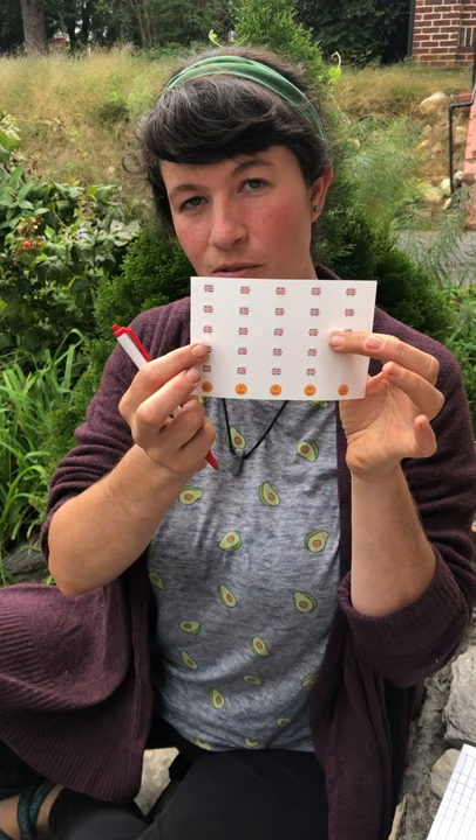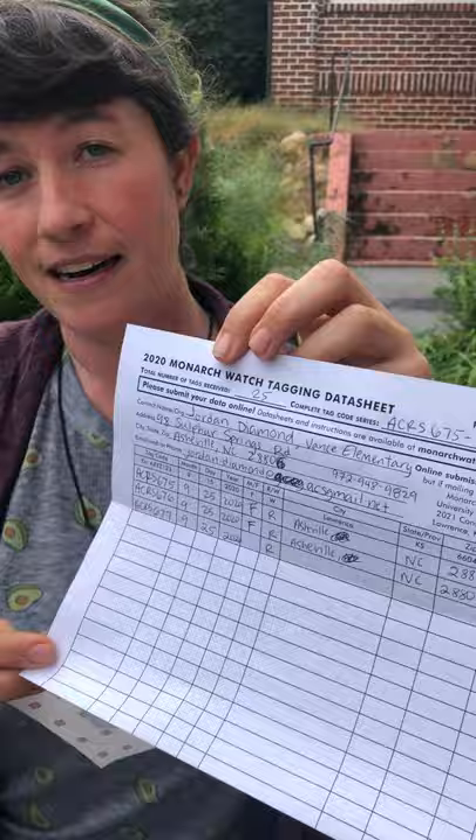Today in our monarch update we're going to do a really special activity — we're going to tag a butterfly with a special little sticker. These are really lightweight stickers that have codes on them, and the codes help us track the butterflies. I'm going to put this code on a data sheet and then submit all of my data online, and scientists will be able to tell where these butterflies go next and track them as they migrate south to Mexico.